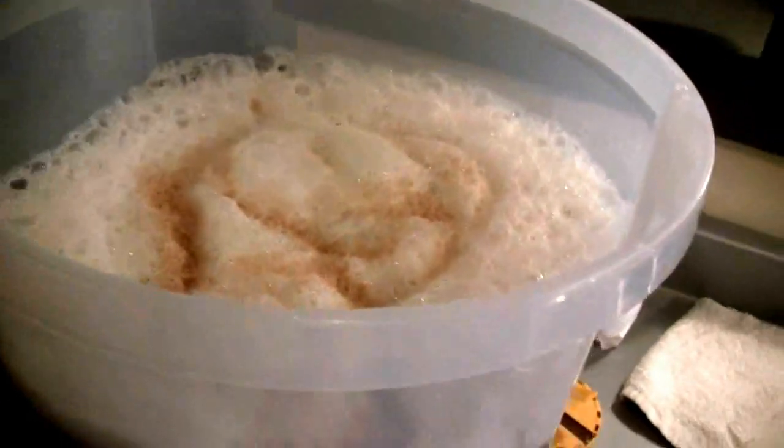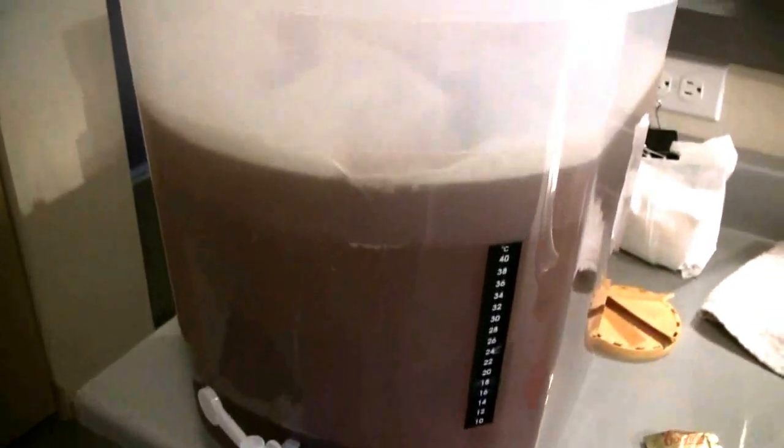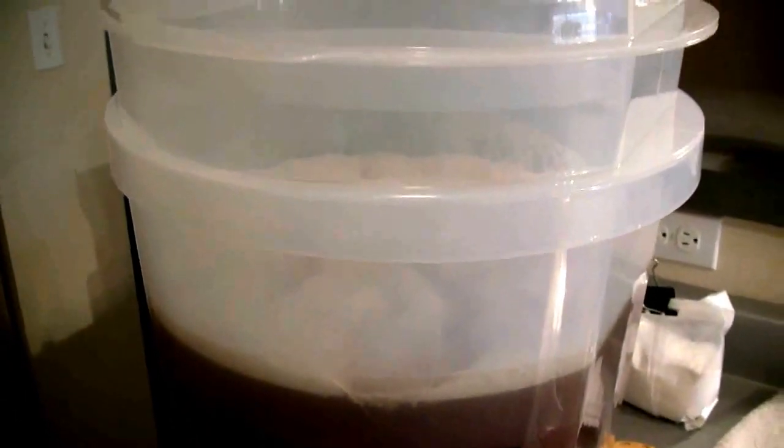The next thing will be to put the krausen collar and the lid on just to keep the fermenter going. The krausen collar just slips on this way. For those of you who wonder where the airlock is — the Cooper's fermenter is one big airlock. The gas releases from the top and comes out, then it shuts back down. There are some clips you can put on to keep it sealed, but I'll be kegging before that becomes an issue. Perfect — another short brew day and another day of success.